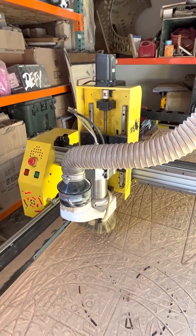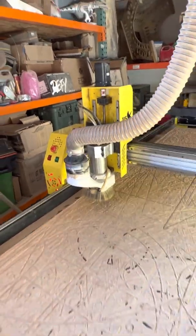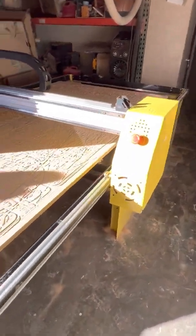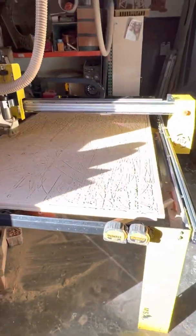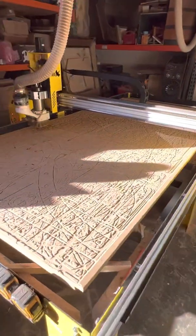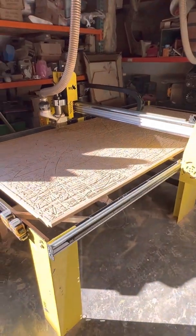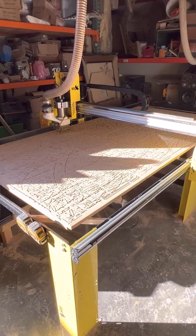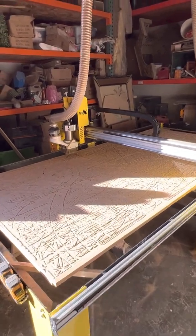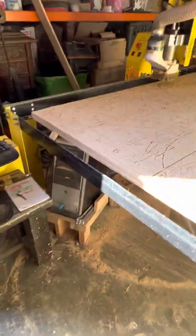Hi to all. This video is regarding the external emergency stop that we get once in a while. I want to start by explaining what I have — my system. I have a CNC Accelerator MSX, the running program I have is Mach 3, and I have Windows XP.